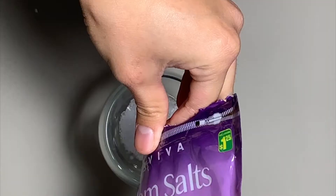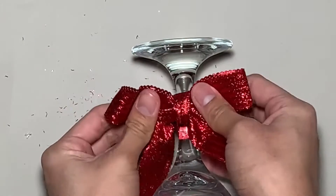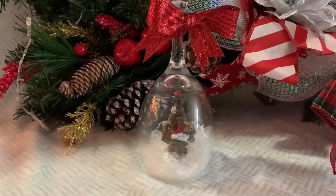For mine, I used a mix of shredded snow and Epsom salt to make it look more real. Finish it with a bow on the glass stem, and voila!